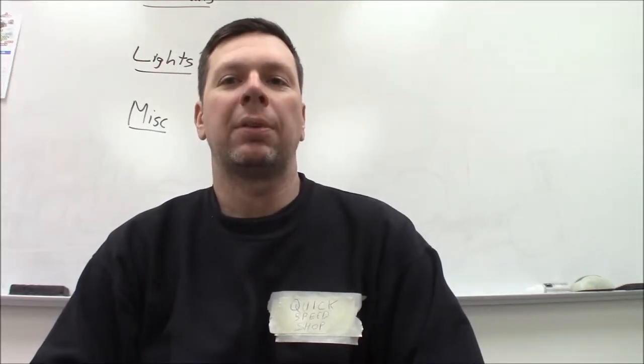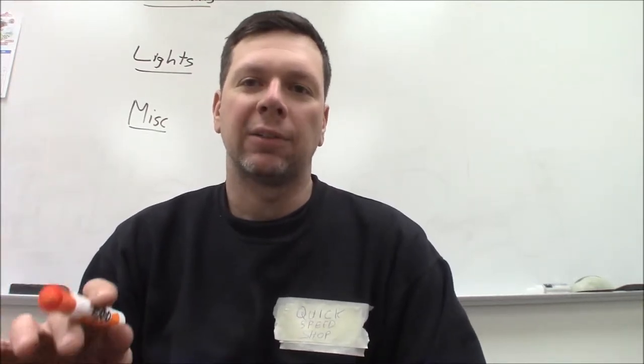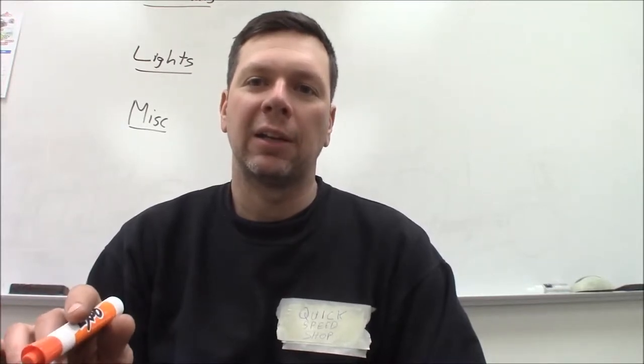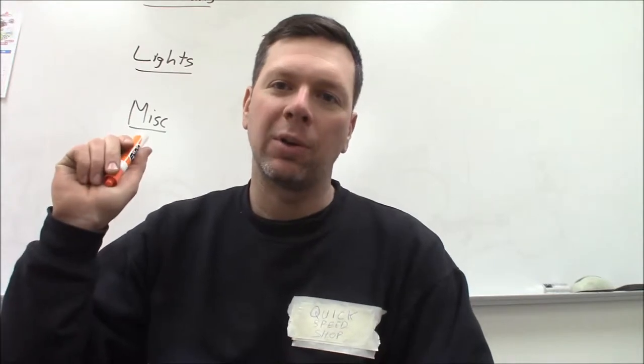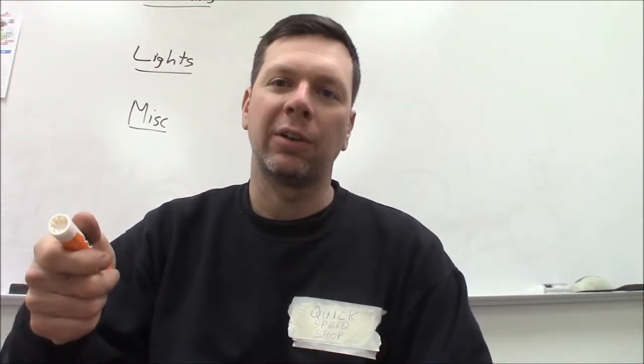Welcome back to the Quick Speed Shop. I just had an idea for a quick video — I'm going on a long trip this weekend with my van, so there are some things you should check when going on a trip. We're going to go to the whiteboard and do a quick checklist for how to prep your vehicle for a long trip.